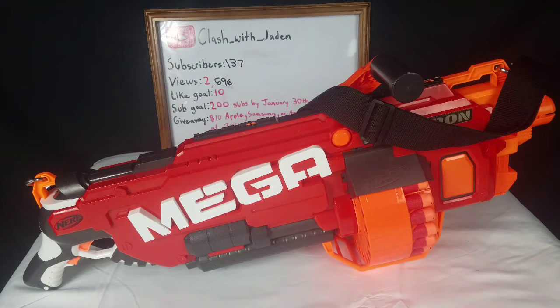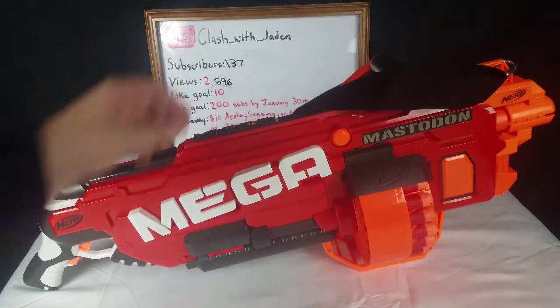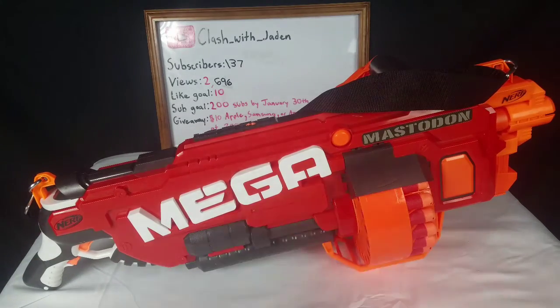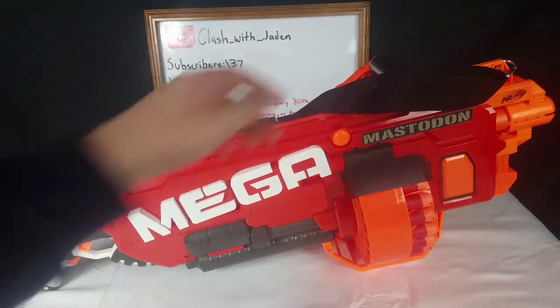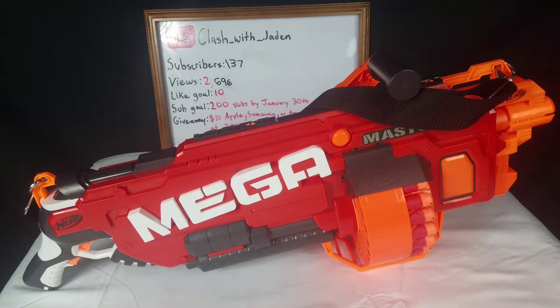The Nerf Mega Mastodon is a flywheel battery-powered blaster from the Mega line. It shoots 24 mega darts, is fully automatic, and comes with an awesome lanyard that you can shoulder or sling with two attachment points — one here, one here. It also has a Rambo handle and comes with a 24-round mega drum.